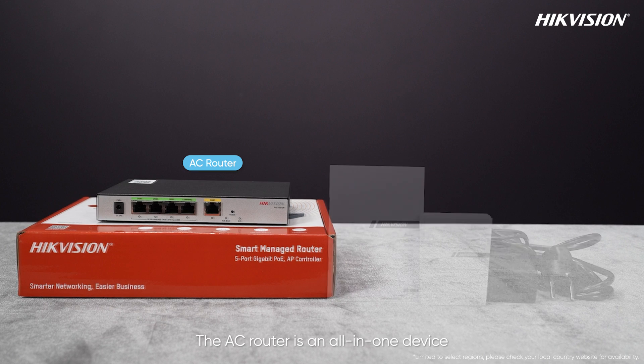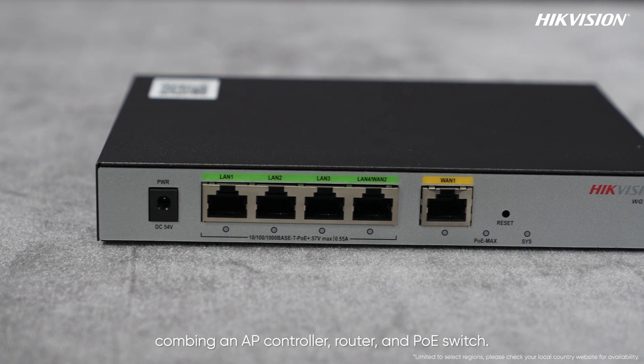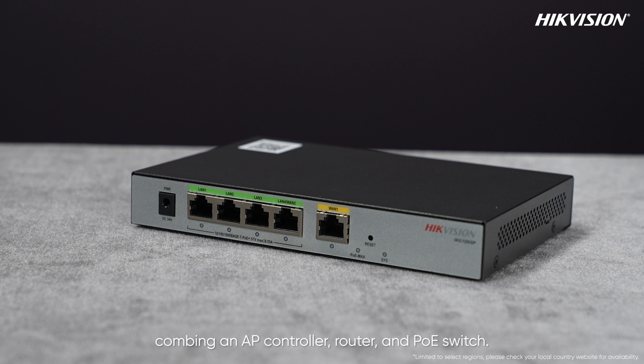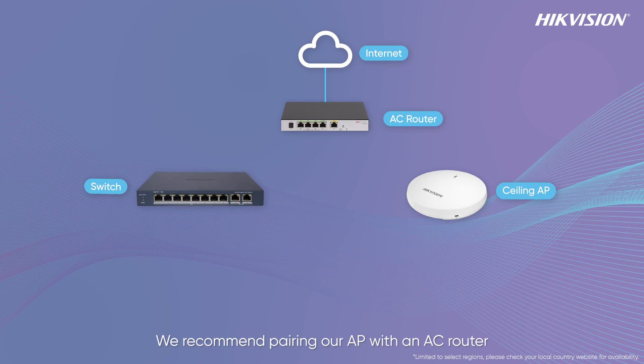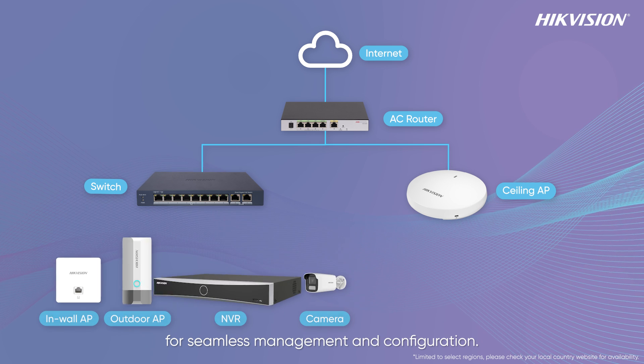The AC router is an all-in-one device combining an AP controller, router, and PoE switch. We recommend pairing our AP with an AC router for seamless management and configuration.